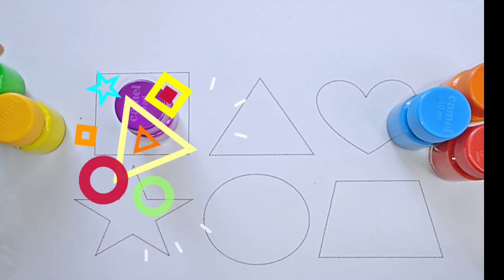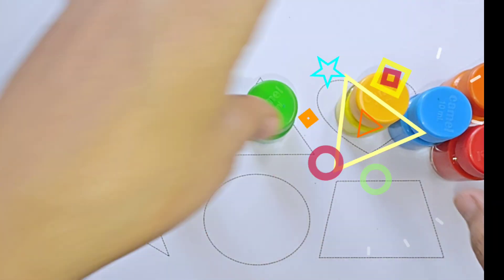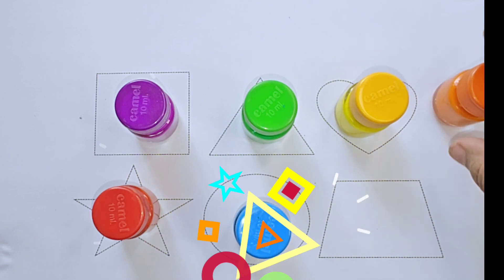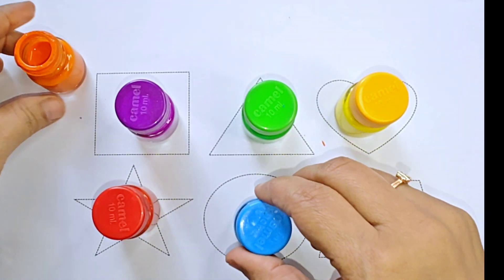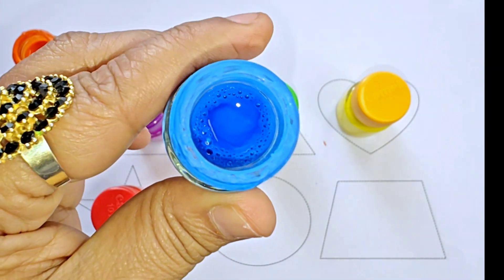Hello kids. This is orange, orange color. This is blue, blue color.